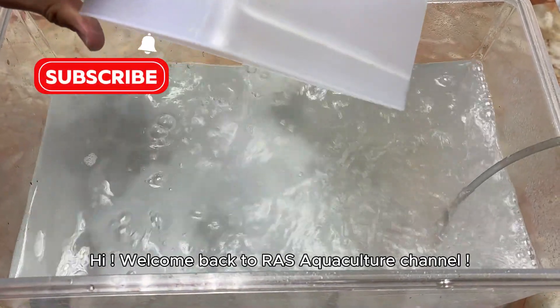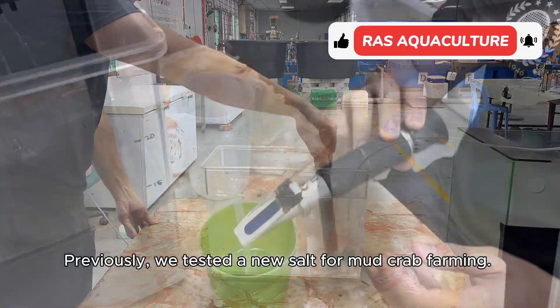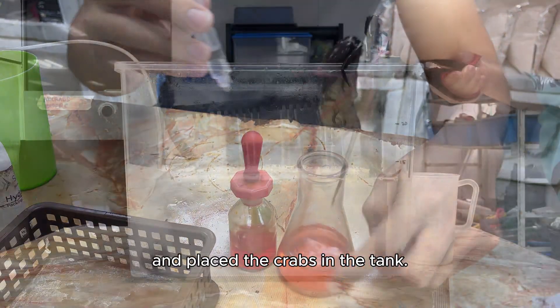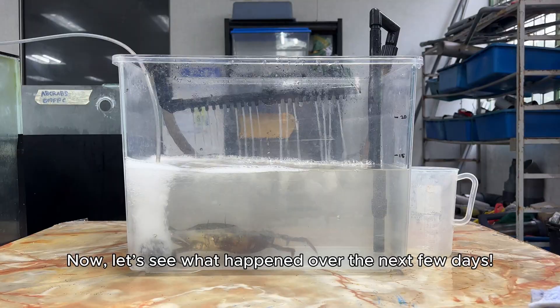Hi, welcome back to RAS Aquaculture channel. Previously, we tested a new salt for mud crab farming. We prepared the water, checked the salinity, and placed the crabs in the tank. Now, let's see what happened over the next few days.